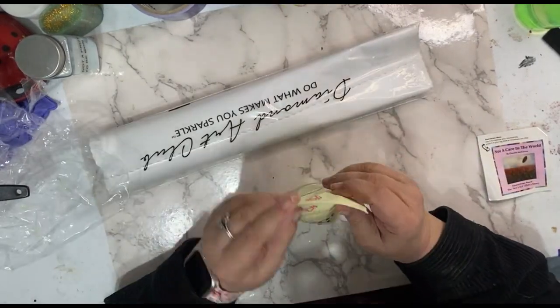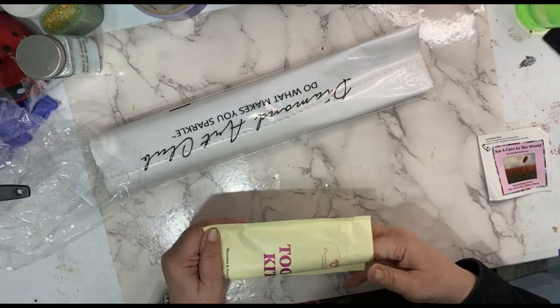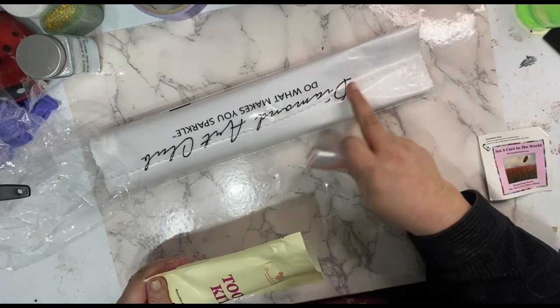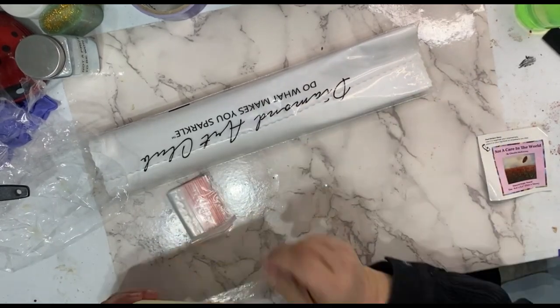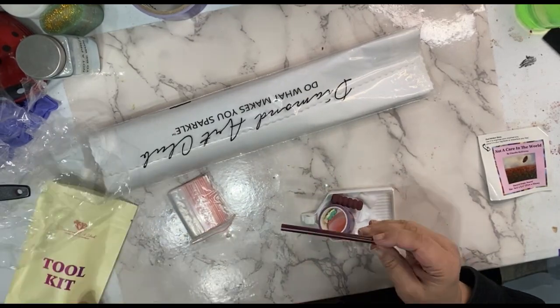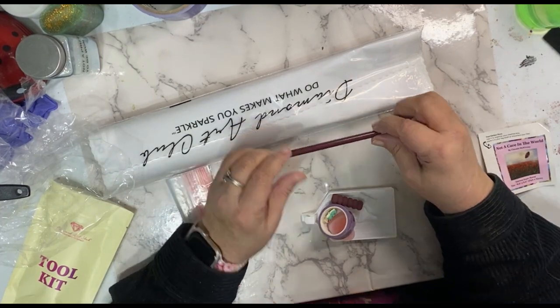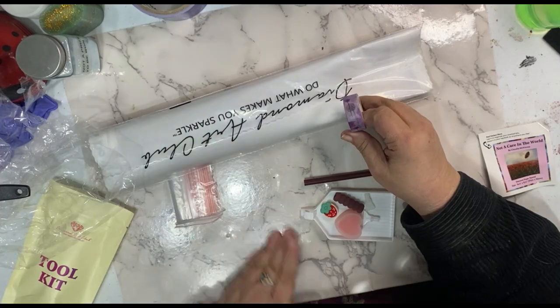As you can see right now, I'm doing the unboxing, and in every kit you're going to get a bag of baggies. Diamond Art Club ships out their kits with their diamonds packaged in those little cellophane bags.